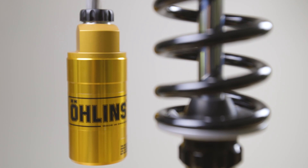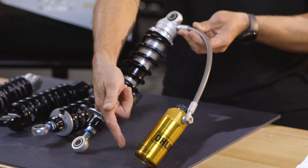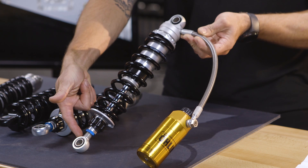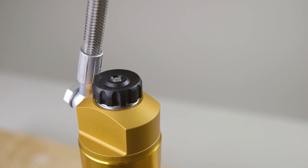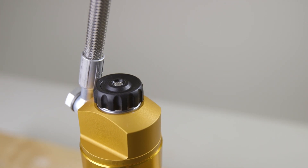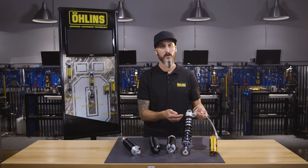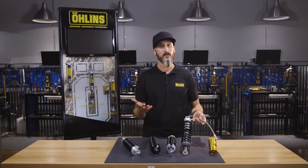The last shock in our lineup is the HD357, considered our premium shock. The features include a hose mounted reservoir with external compression, external rebound, and length adjustability. With this hose mounted reservoir it allows us to add a compression adjuster, which gives you even further tuning capabilities. Internally there's a lot more oil in the system and a lot more stroke to deal with whatever you throw at it. We generally recommend these shocks for somebody that rides a majority two-up with heavy payloads.